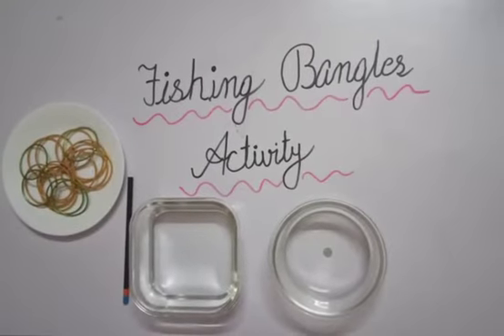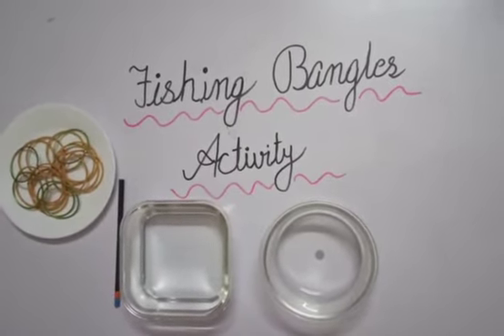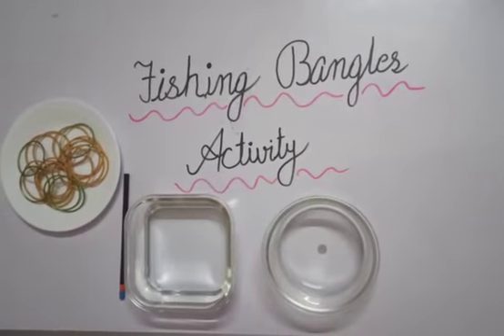Good morning my dear children. Today we will do an interesting activity that is the Fishing Bangles Activity.